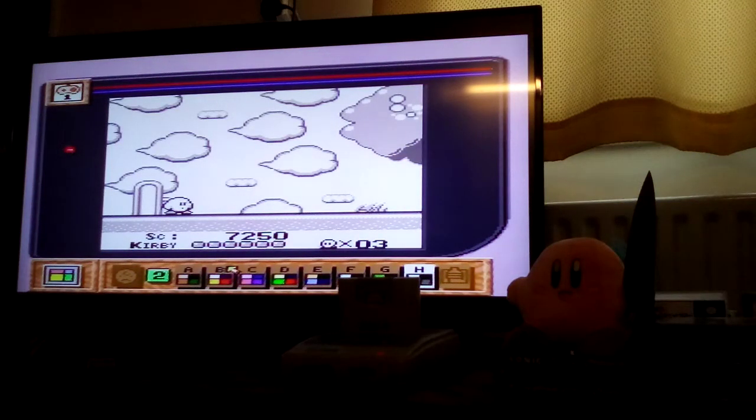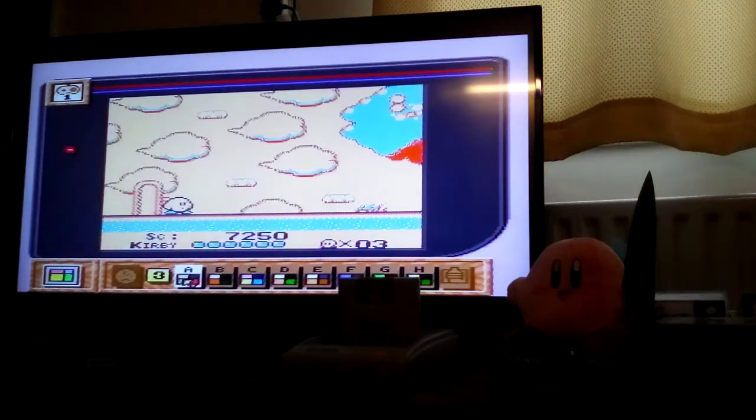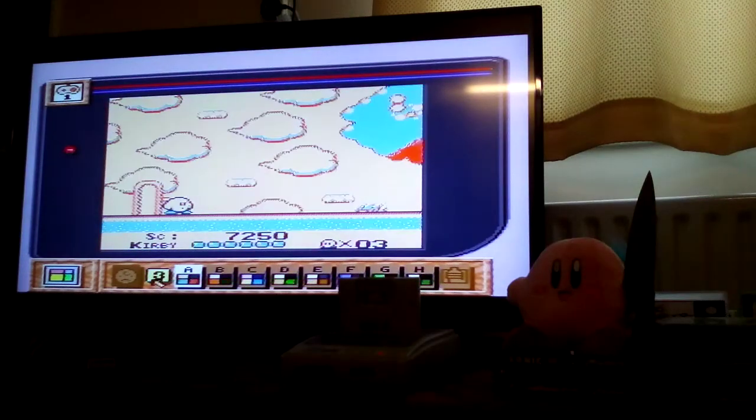That looks like the original Gameboy. What I would do, however, is just keep it as is.